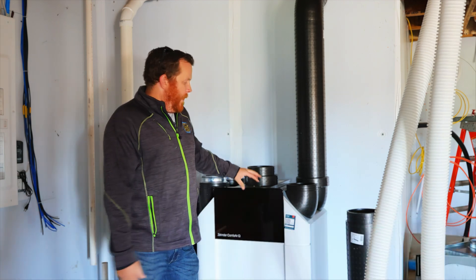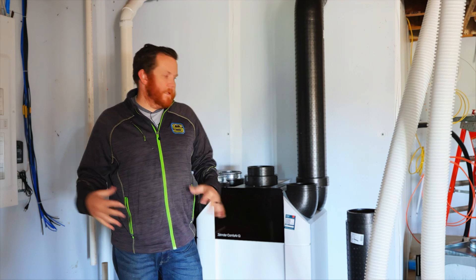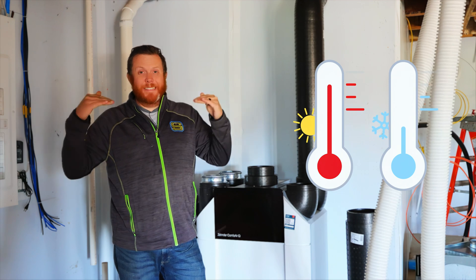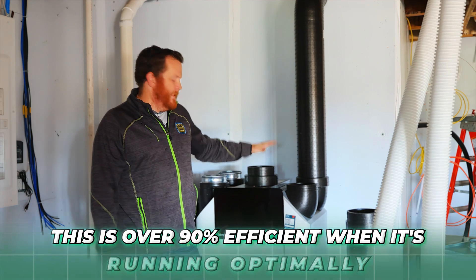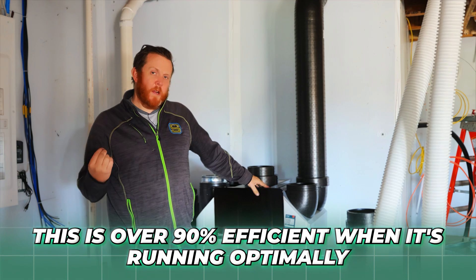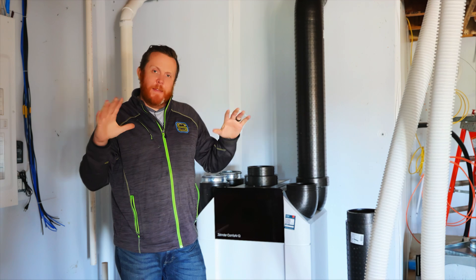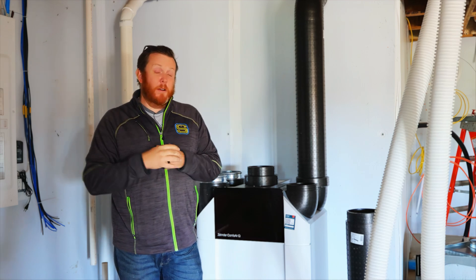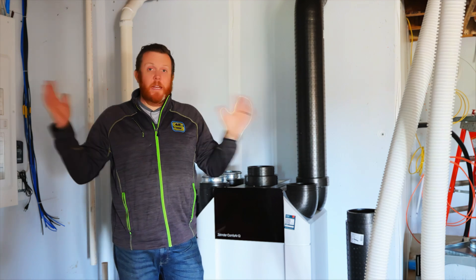That's why I love the basement — I want to nerd out about the mechanicals and how we make your house breathe as comfortably as possible. This unit is going to warm or cool the air constantly to the temperatures you want. Most ERVs get maybe 80% efficiency — this one is well over 90% efficient when running optimally. It's constantly moving air, ensuring a balanced air temperature throughout the entire house, and it eliminates the need for thermostats upstairs and downstairs or multiple zone systems.